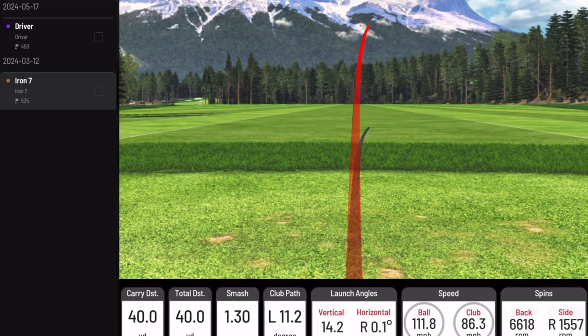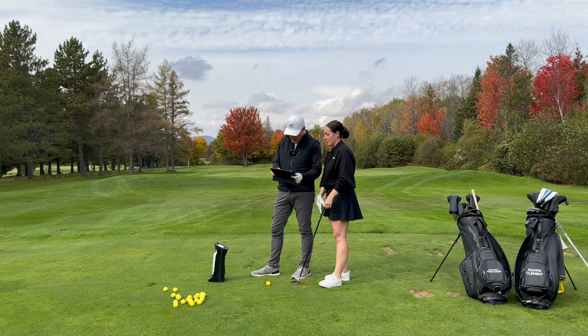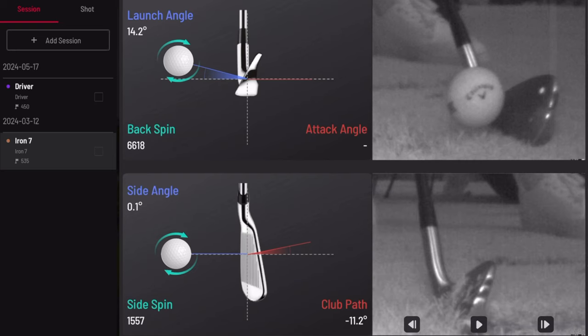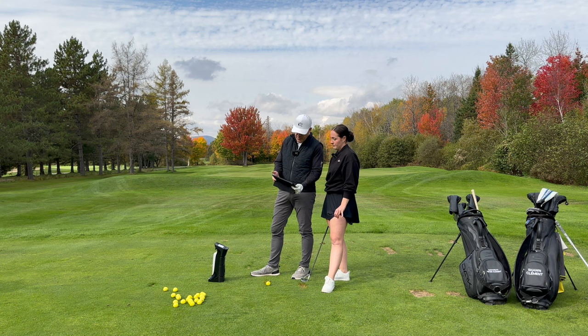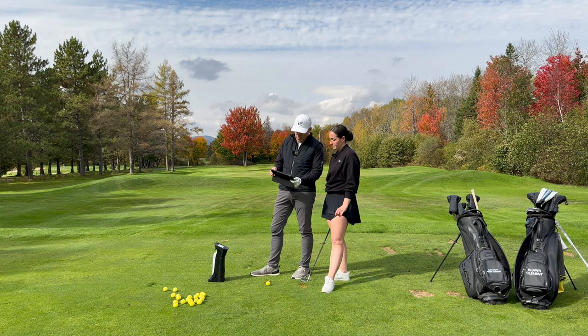That's pretty. That went right over the white, drew back to slightly right of the red. Let's have a look at that. Look how pretty that contact was — the club's coming down, the hands are in front. Look at that nice compression right in the center of the face. Ball comes off the face, the club keeps going along the ground. See how the club is still in the ground and the ball is gone. Beautiful approach from the inside — and there's that gorgeous little draw tracer.